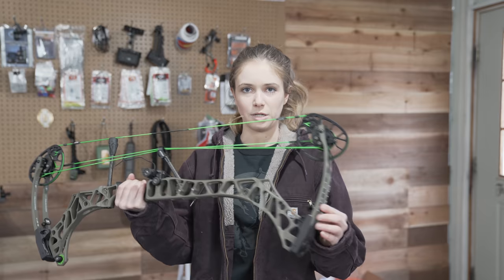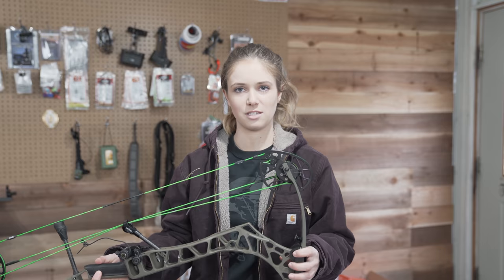As most of you guys know, I did a bow giveaway with my Triaxe and I feel like a lot of people were concerned that I was just not getting a new bow, but I did. So we got the Matthews Prima and I am pretty stoked. We're going to set it up today.